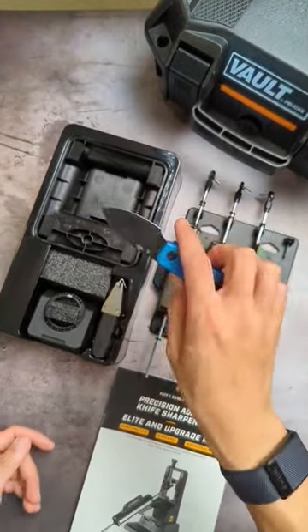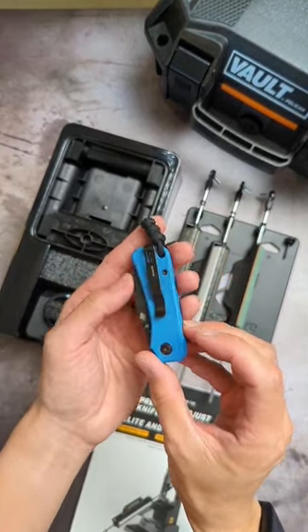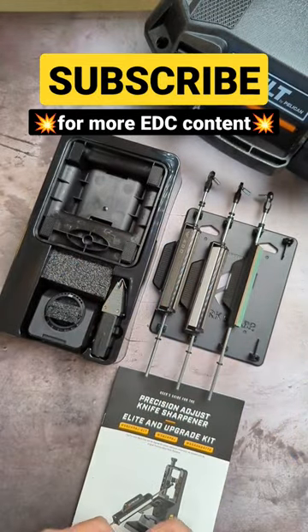Which knife should be my first victim? Should it be this Baby Banter? Should it be the Spyderco Parry 3? Or a cheapo knife that I'm not worried about messing up? Let me know in the comments below. Subscribe for more Everyday Carry content.